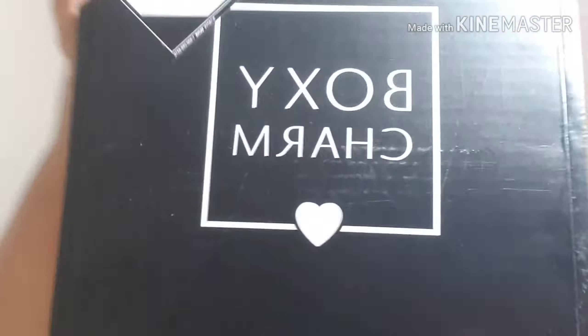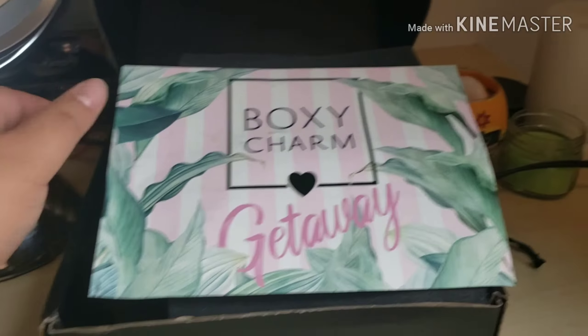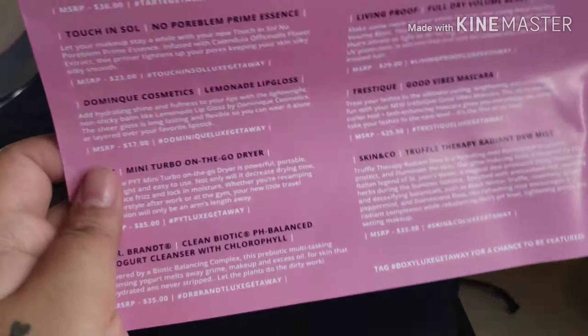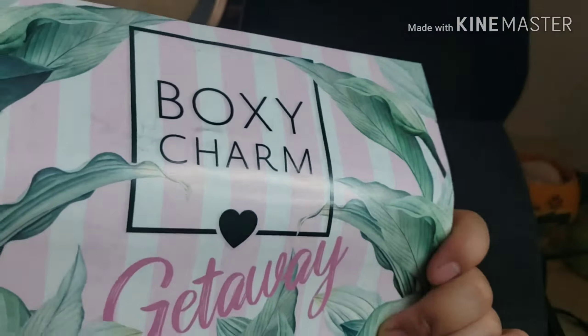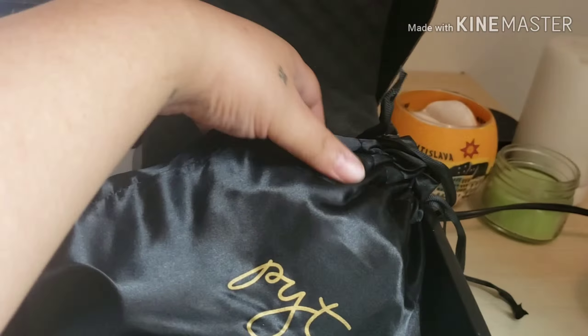We're gonna see what is in this box. Opening up the box, we immediately get greeted by the gigantic card. The theme of this month is Boxycharm Getaway. I'm gonna show you guys all the retail values of each and every item so you know what I'm talking about later in the video. I think this is a very cute little design — we're gonna go ahead and open her up.